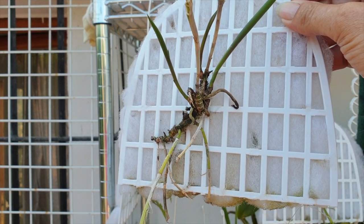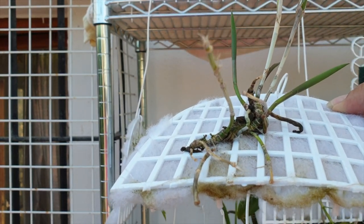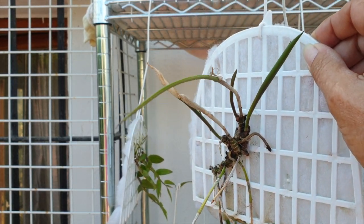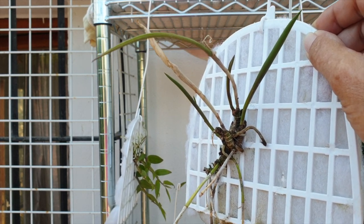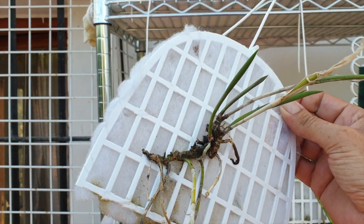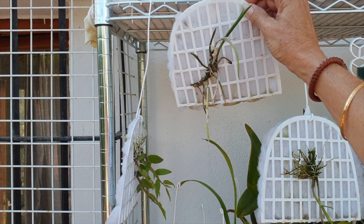I'm not fertilizing this one at the moment — I don't want to risk burning the roots — but they are alive, they hydrate. This orchid is on the rebound, and that has nothing to do with the mount. I'm not going to take credit for that because those new growths were already starting when I mounted it. The only thing I can say is: this is a zombie orchid. I'm happy about it though!